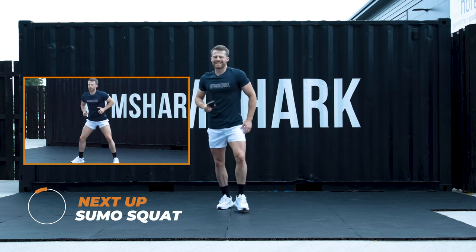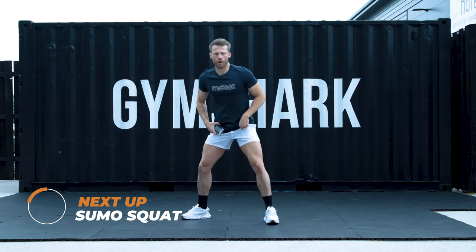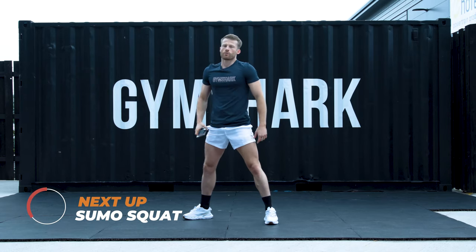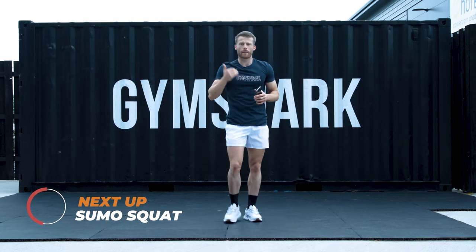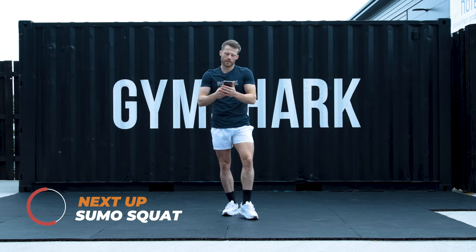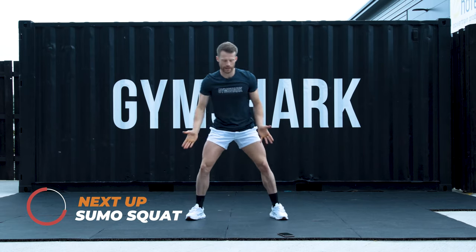Your first movement today is that sumo squat or air squat position. I'm going to take the feet out nice and wide. I'm going to squat to 90 or just below and come back up to the top. With HIIT, it's about high intensity — trying to do as many reps as I can inside that 40 second time. Starting in 10. Sumo position. Point those toes out.